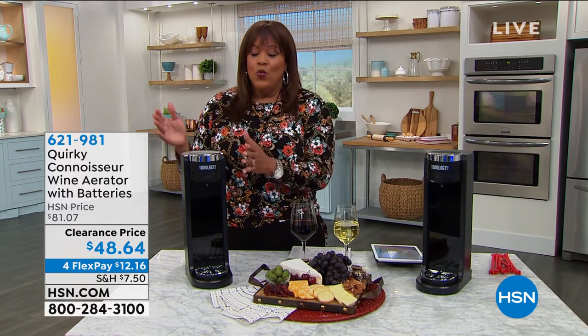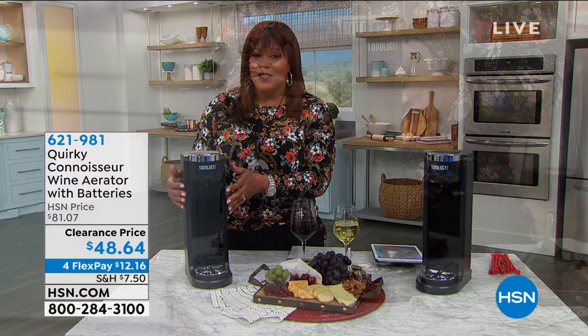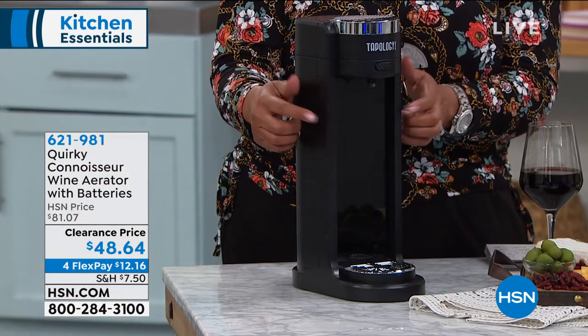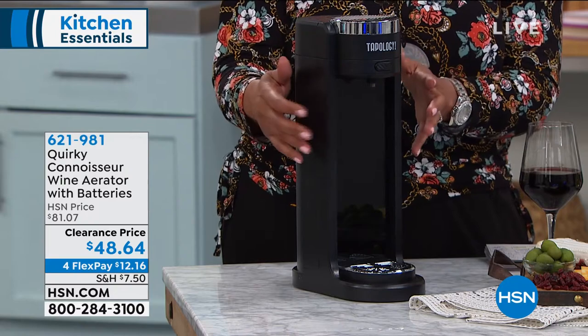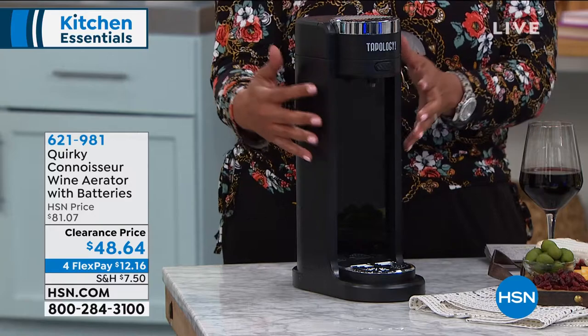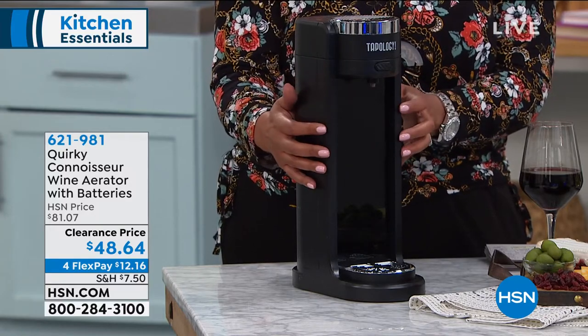You got a $10 bottle of wine. When you aerate this — and you can research it — they say that the wine tastes more expensive. It just tastes better. It's bringing out all of those flavors. You know how some people can smell wine and say, oh, it has a little pomegranate, and it has a little grape, and it has a little plum. It brings out all those flavors — I'm always impressed.